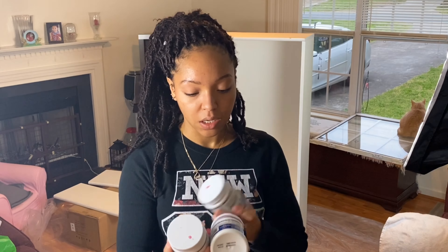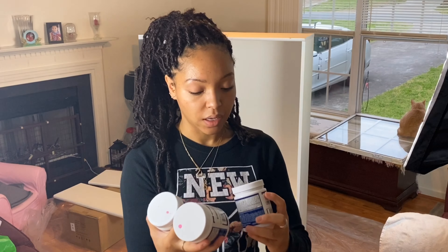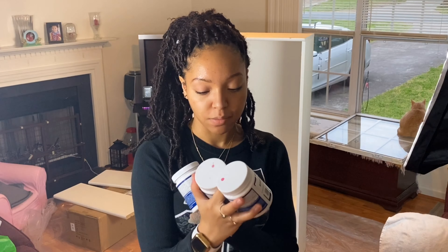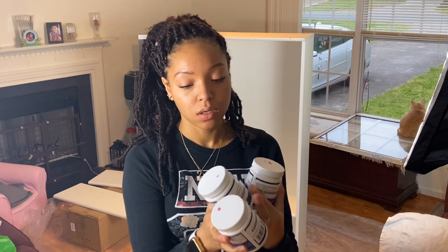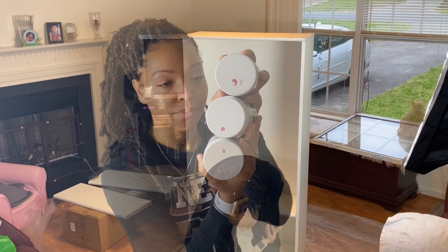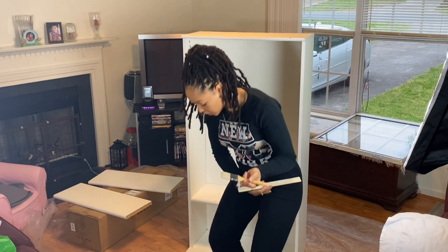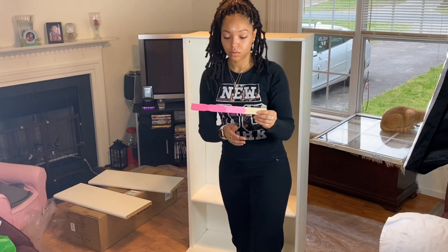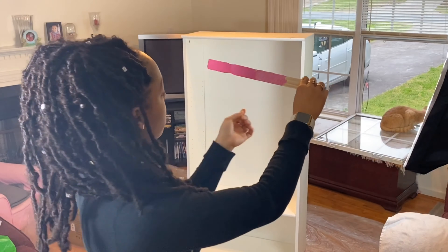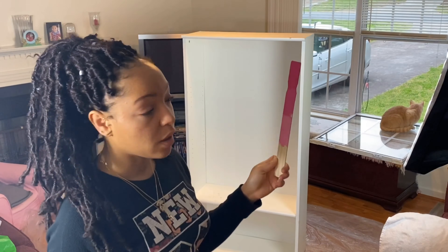And then next will be this Rose Dust and then this Berry Twist. So it'll be like this, and then at the bottom I'll probably do a real light paint. So I got this little brush and I'm just going to paint this ruler just so y'all can see what all the colors are going to look like. This is what all three paints are going to look like ombre onto the backboard.